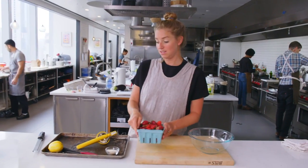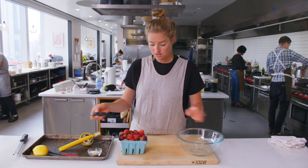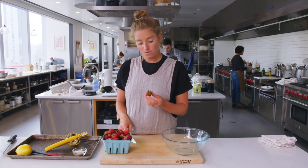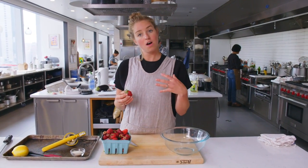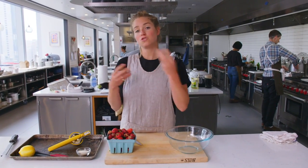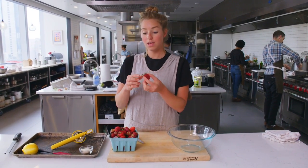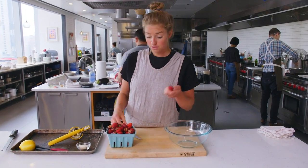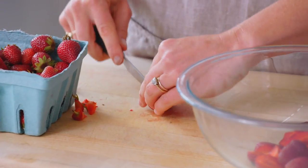We're gonna macerate these very beautiful strawberries. Macerating is basically just a technique where you add salt and sugar to fruit and let it sort of sit and marinate. The sugar and the salt draw out some of the juices that are naturally in the fruit and create sort of a no-cook syrup from the fruit.